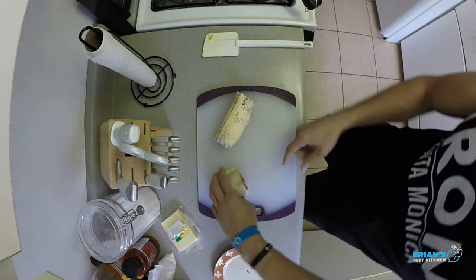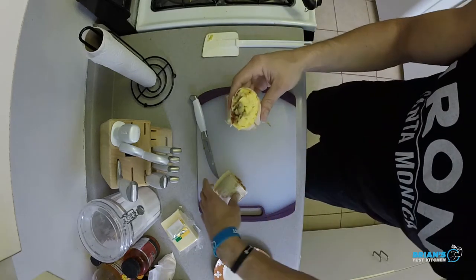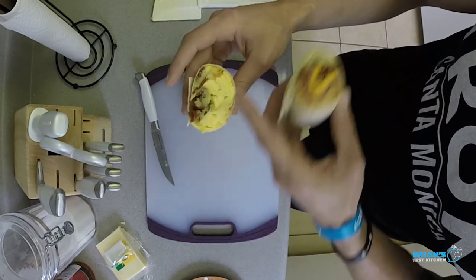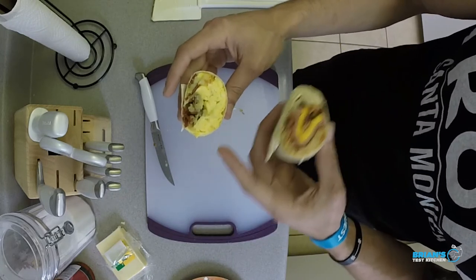Now for the comparison — the one I just made and the one I got from the store. Look at the difference in how much wrap is here versus how much egg I've got in mine, all that extra protein and delicious nutrients. You guys know what's left next — taste test. Gluten-free, packed with protein. Can't wait.